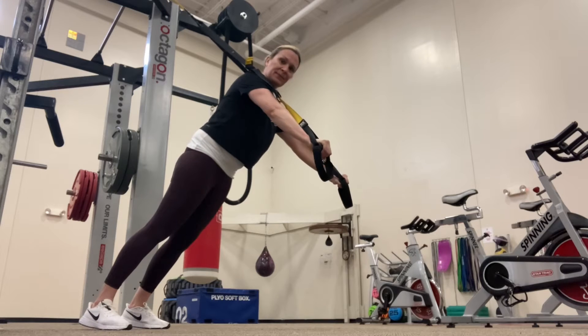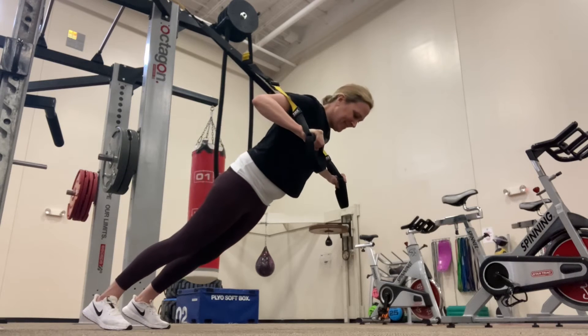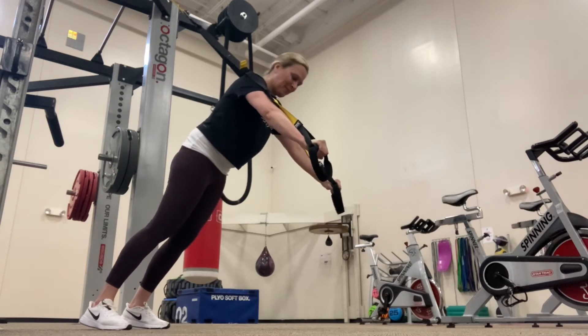You want to extend the legs behind you, feet shoulder width apart. Slowly lower your chest toward the hands, then extend the arms back, almost similar to a push-up.